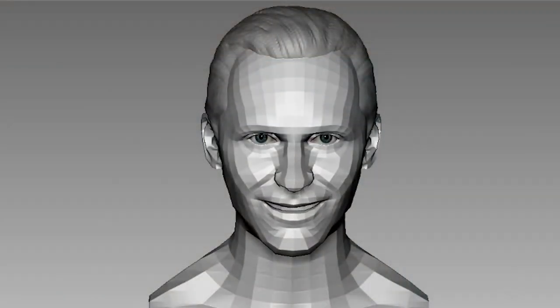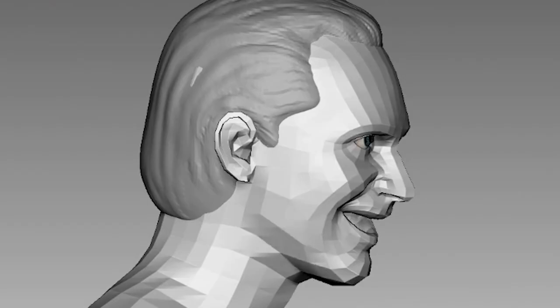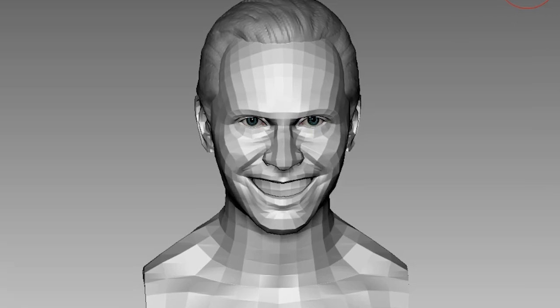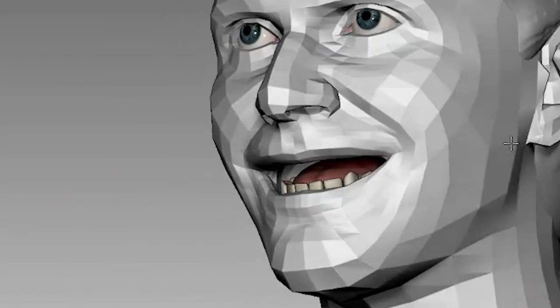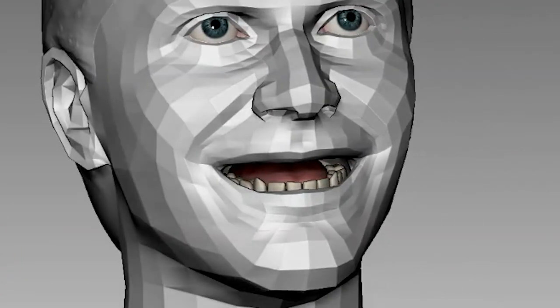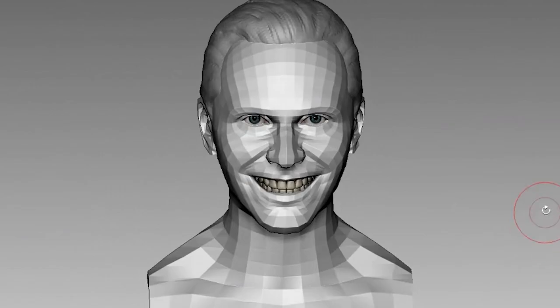Of course, before we could insert the teeth, we need to open his mouth. It may seem easy, but it's one of my first times doing such an expressive sculpture, so I'm actually really nervous. There are so many different muscles moving — first your cheeks go up, your eyes squint a little.